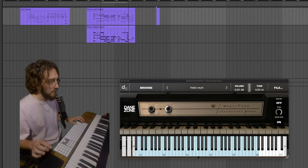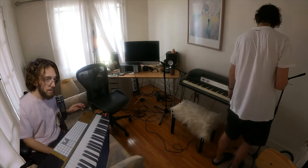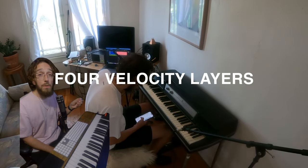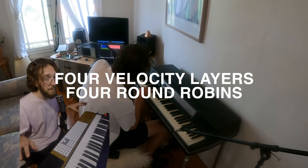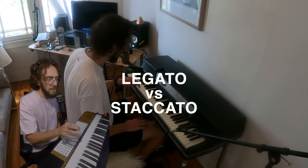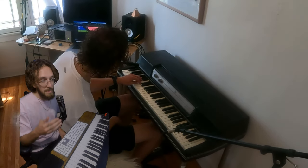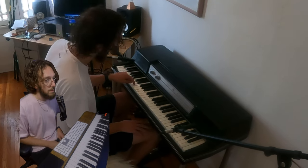I did the most thorough sampling I've ever done for any of these instruments. Four different velocity layers, four round robins so you get randomization for a natural feel. On top of that I did a whole other set because I noticed the Wurlitzer sounds different when you hit it as a short staccato note versus a sustained long note, so I did the whole thing in a staccato version as well, which is also included in the instrument.